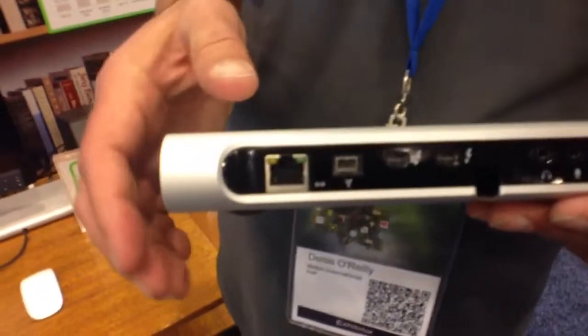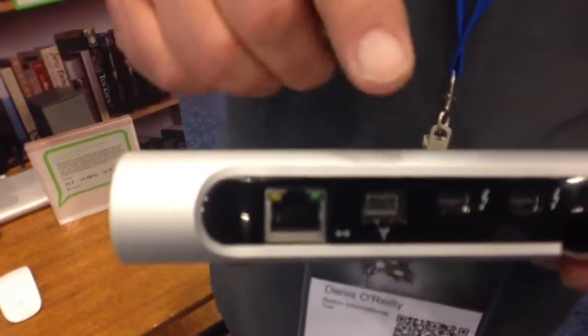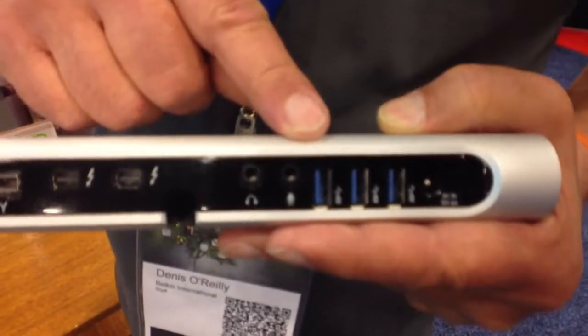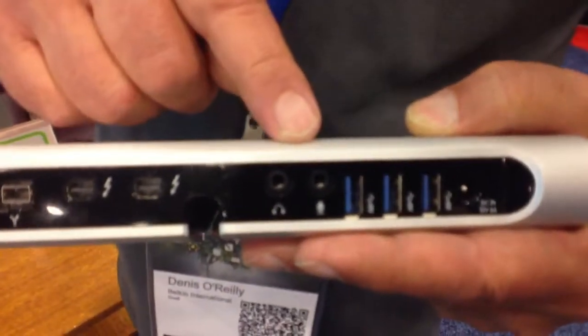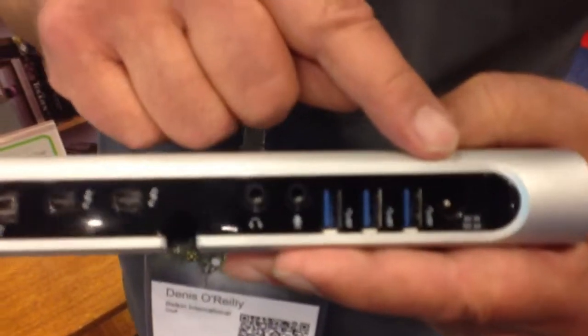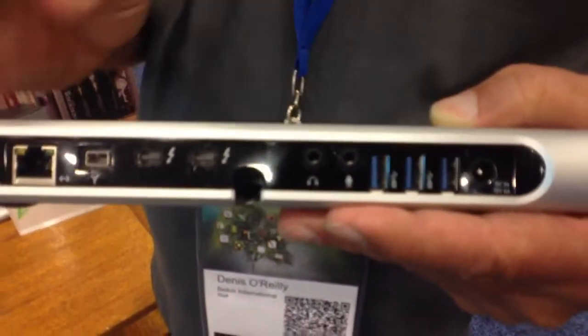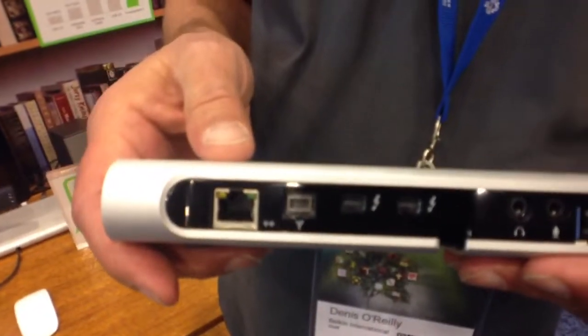It also gives you Ethernet gigabit connectivity, FireWire 800, three USB 3.0 ports, audio in and out. It does require power so you can spin up drives that don't have power adapters. This is available at the end of this month and the price is $299.